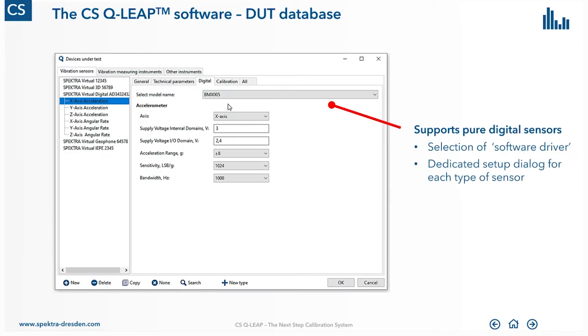This is especially important for the calibration of digital sensors. Here you have to choose a software driver — as I mentioned before — that allows us to communicate with the digital sensor. But it's not only about choosing the software driver; you might also need to set up some parameters of your digital sensors, for example the acceleration range. This new database supports setting up this kind of information to initialize the device under test.